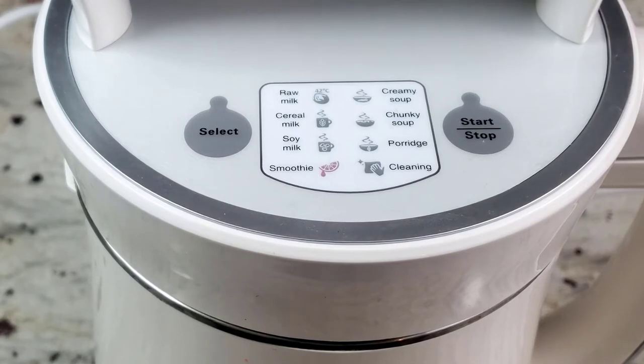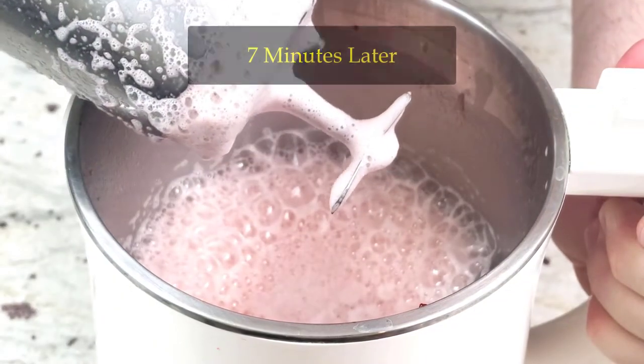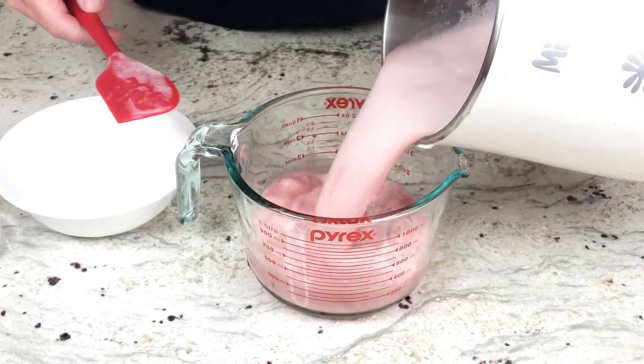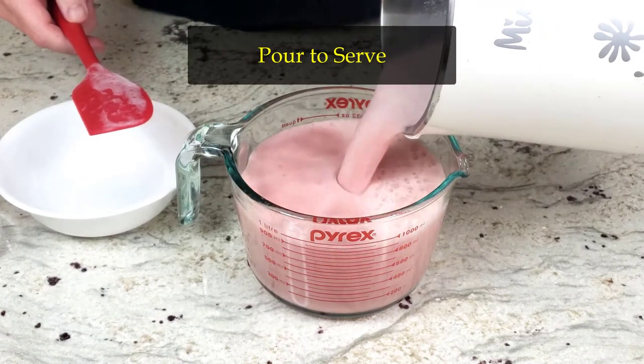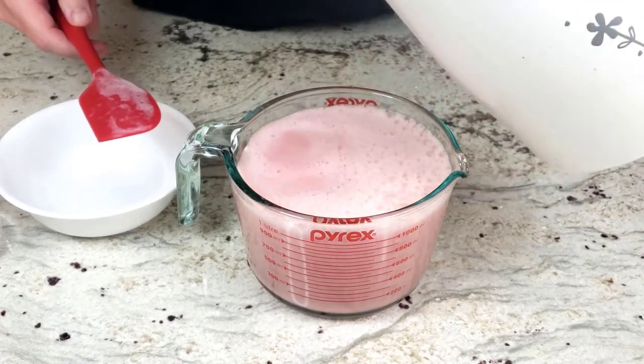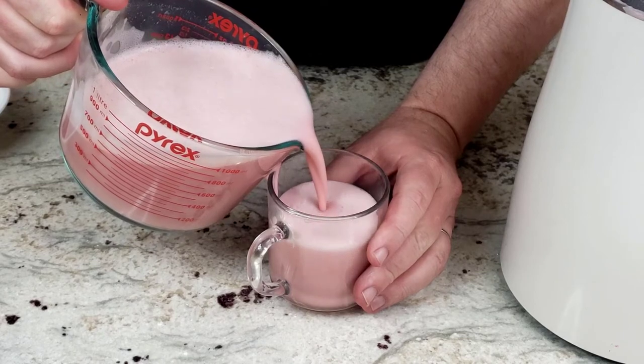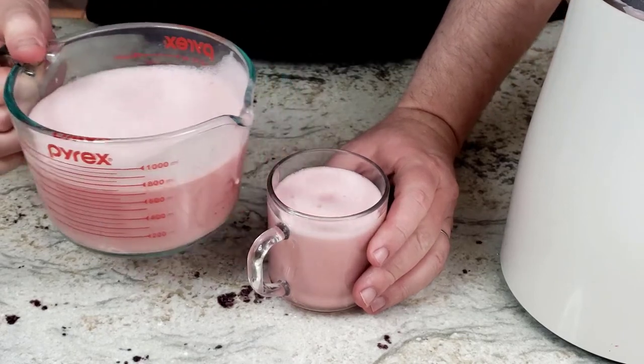After the run time of about 7 minutes, out comes a frothy mixture that disappointingly doesn't look like ice cream. The instruction guide didn't say how to turn this concoction into ice cream, but possibly if you put it in the freezer it might make some ice cream. I don't know. At any rate, we should still see how this tastes.